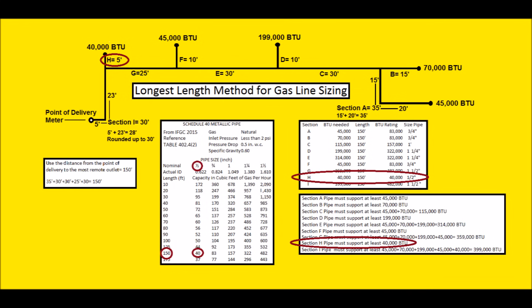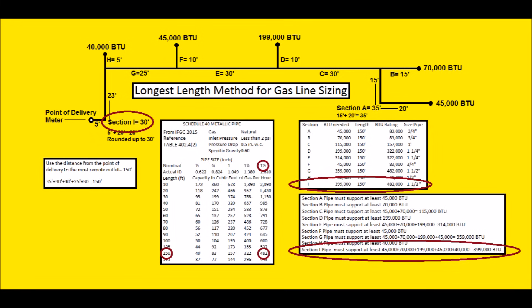Section H is only 5 feet, sized at 150 feet. The first number we run into is 40,000 BTUs, so we could choose half-inch, but it would be at the absolute max. In practice, I'd probably just run three-quarter inch since it's only 5 feet. Section I is 30 feet, included in our 150-foot total. All downstream appliances: 45,000 + 70,000 + 199,000 + 45,000 + 40,000 = 399,000 BTUs. At 150 feet, 322,000 won't work; we use 482,000 BTUs, so we run inch-and-a-half pipe.